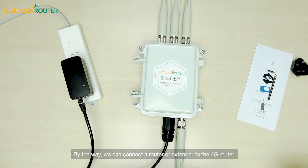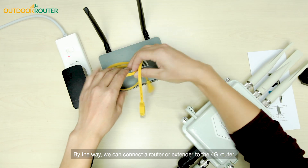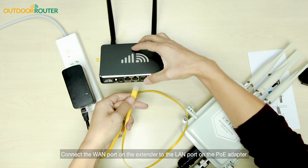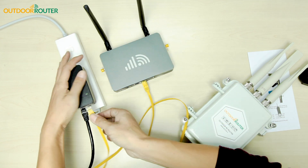By the way, we can also connect a router or extender to the 4G router. Connect the WAN port on the extender to the LAN port on the PoE adapter.